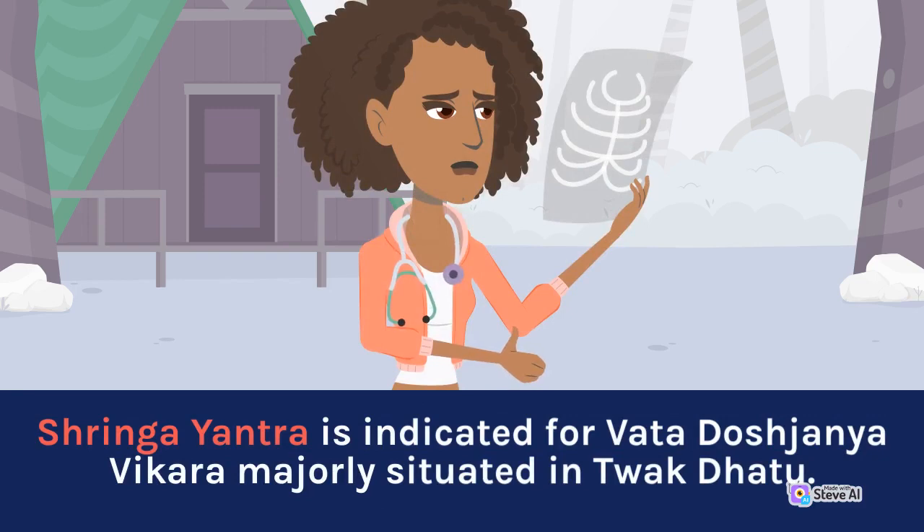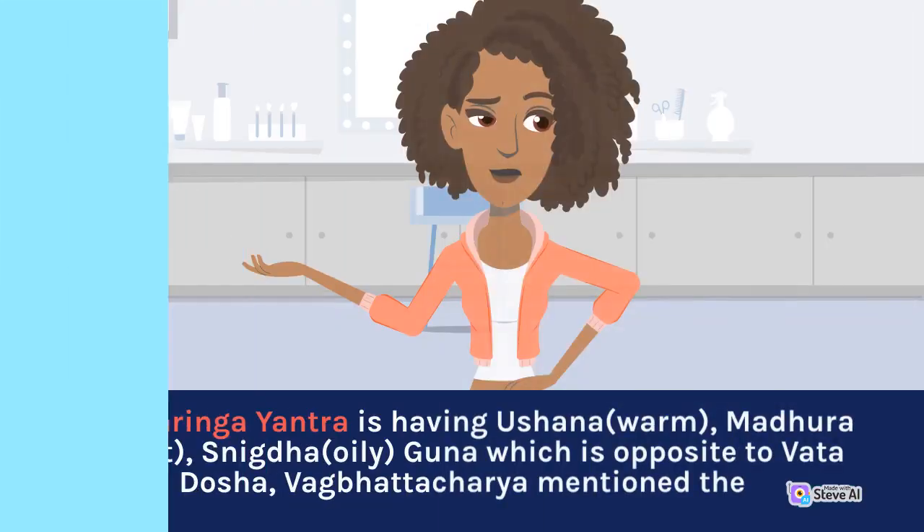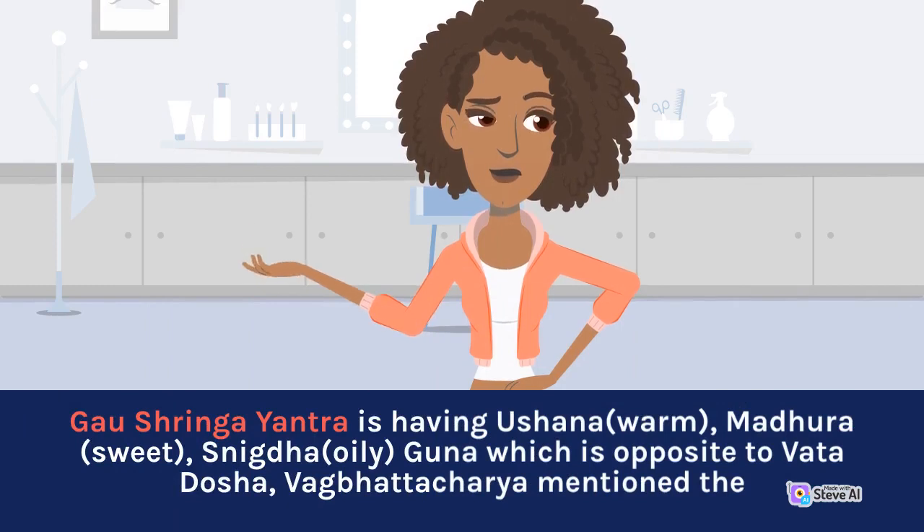Syringa yantra is indicated for conditions that are majorly situated in two dhatus. Shringa yantra possesses dry, warm, and sweet daily gunas, which are opposite to the properties of the conditions it is indicated for.